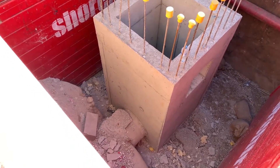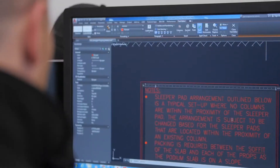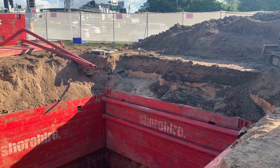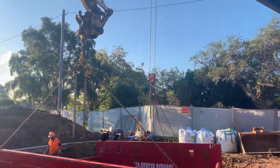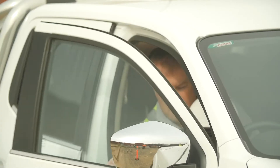Shore High's range of steel trench boxes can support trenches of any depth, providing the working load limits are not exceeded. Shore High's in-house engineering department are committed to adding value to your temporary works requirements and can provide full designs, drawings, and certifications in a timely manner upon request.